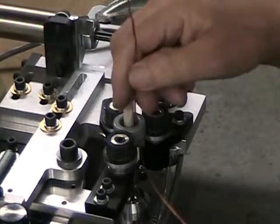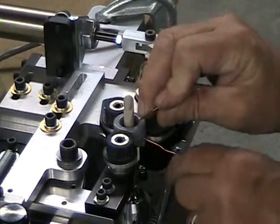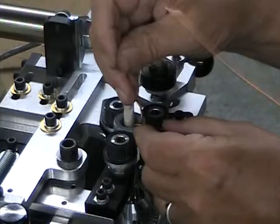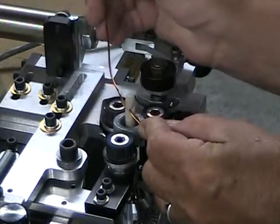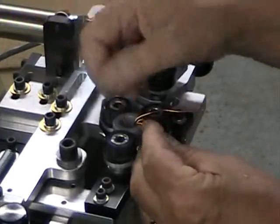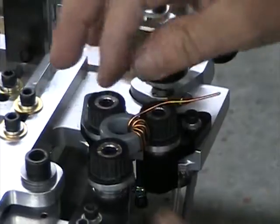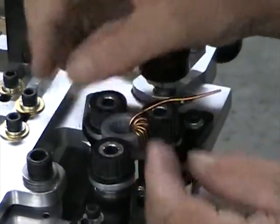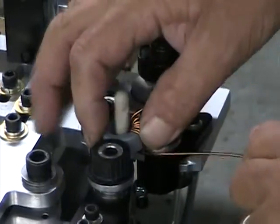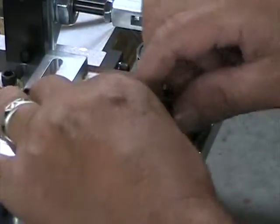We are going to wrap 10 turns of 15 gauge wire. We pre-cut our length to about 18 inches. We are going to go nice and slow and easy so everybody can see. It's getting stuck a little bit, so I am just going to assist it around this core.